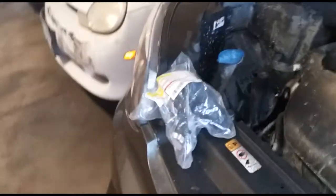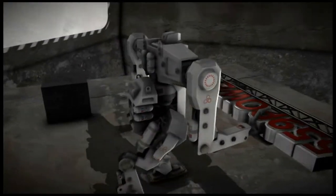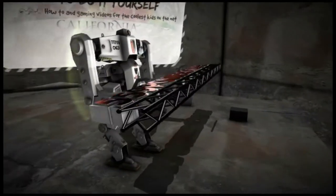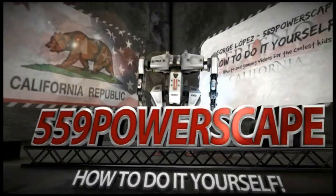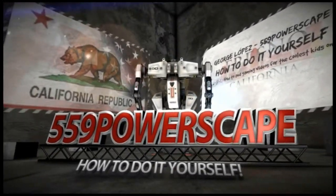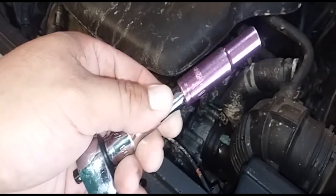Today we're going to install a new filler neck for the coolant on a 2016 Kia Soul. The tools you're going to need are a 10mm socket and some channel lock pliers.